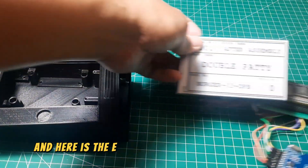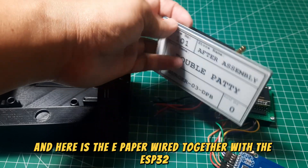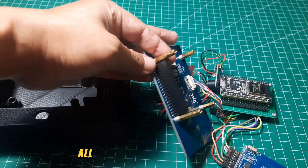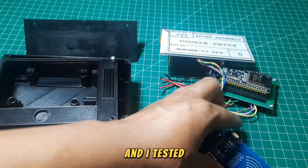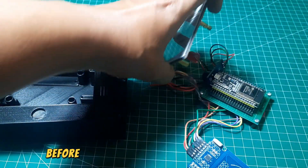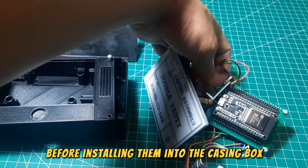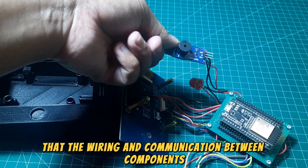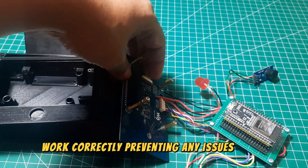Here is the e-paper wired together with the ESP32, RFID reader, buzzer, and LED. All components are connected, and I tested them first to ensure they function properly before installing them into the casing box. This step is important to verify that the wiring and communication between components work correctly, preventing any issues after assembly.